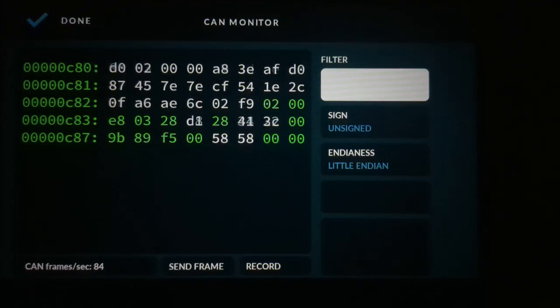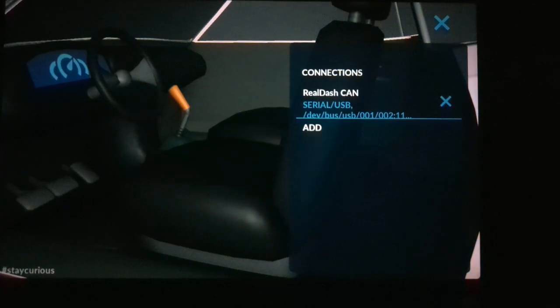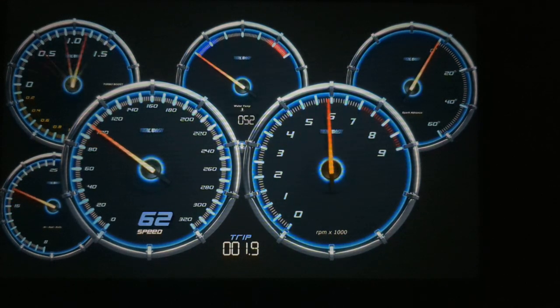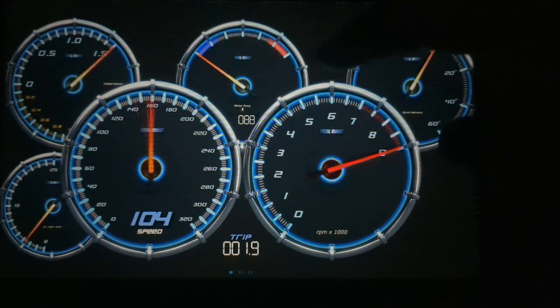That's something we can speed up as well if needed — this is kind of a throttled-back setup. Now we're done. Close out of here and the gauges are incrementing just as a demo mode. This is one of the gauge options that's free.